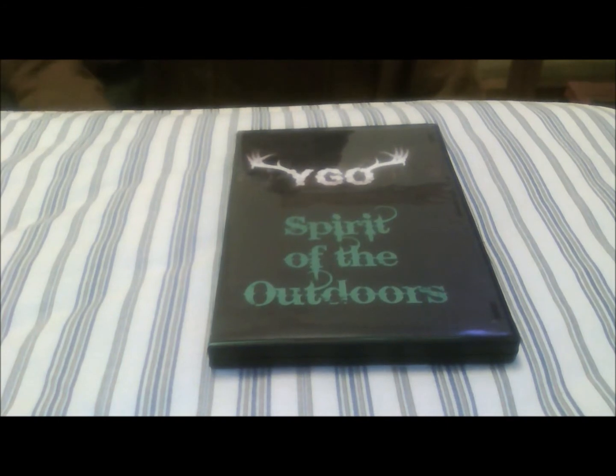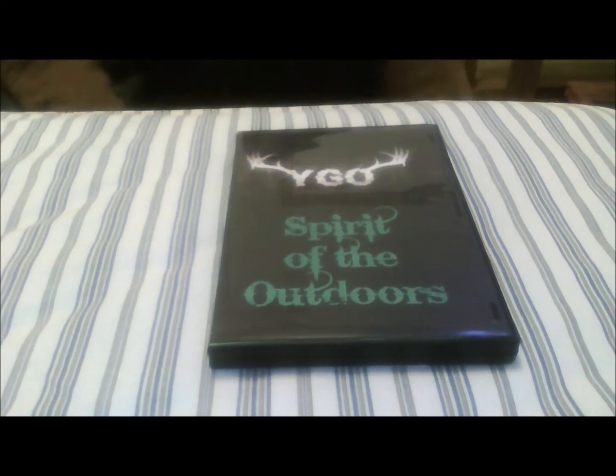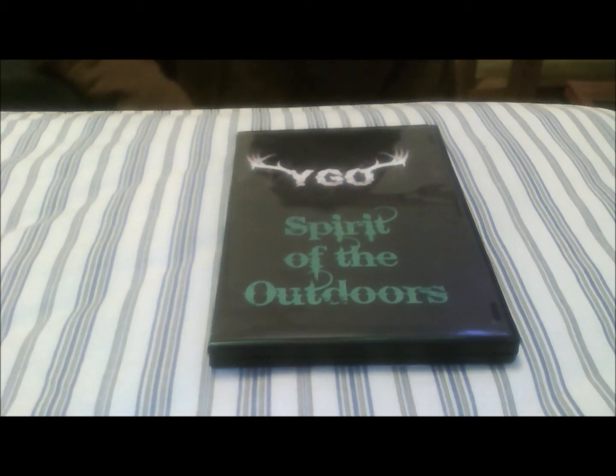It's an hour and ten minutes long. It's got three sections: hunting, shooting, and trapping. You've also got the extras — there are two extra videos included.